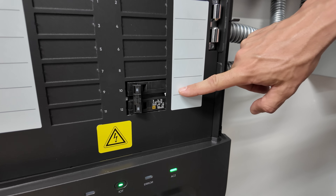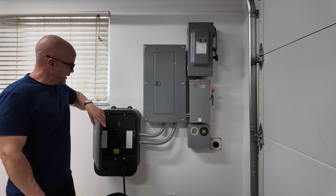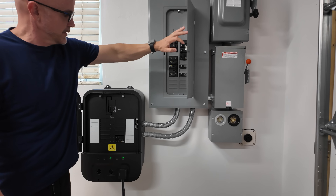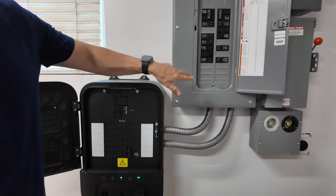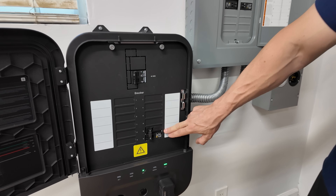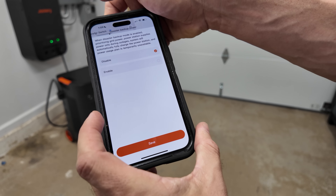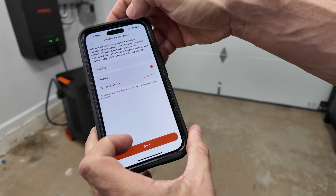One thing we didn't show on the smart panel is that we configured it to only have one circuit. We took this approach because we wanted to keep all of our circuits in the subpanel, as we do a lot of testing on that subpanel with other units. But if you wanted to, you can move individual circuits into the smart panel, which gives you the ability to control each circuit remotely via the app. So if the grid goes down and you want to control which circuits get priority, you can define that.